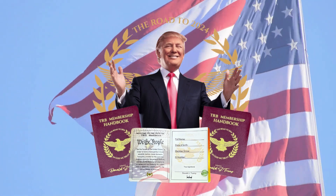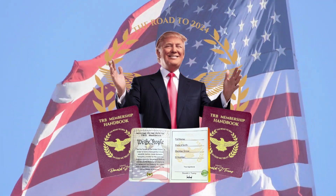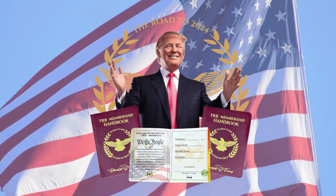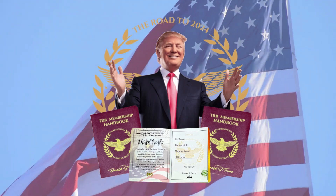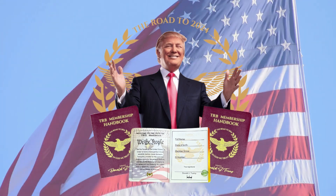Hello, my name is Harvey and today I'll tell you everything you need to know about the TRB Membership Handbook before making your purchase. So stay with me until the end of this video because I have some very important alerts for you.